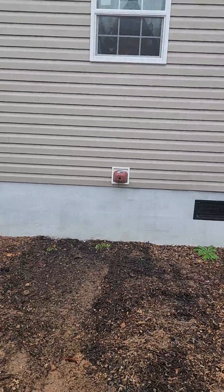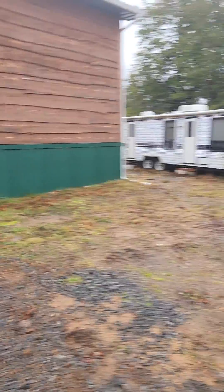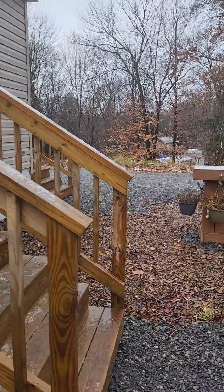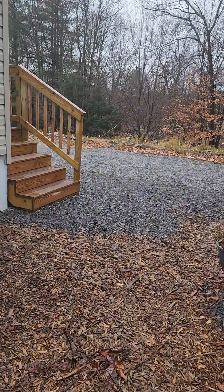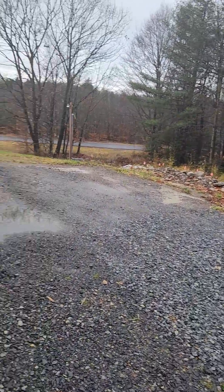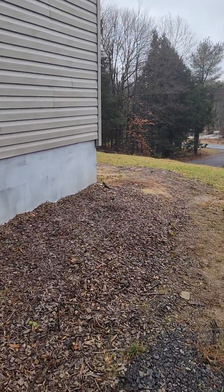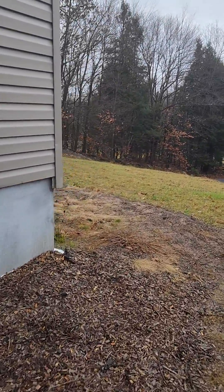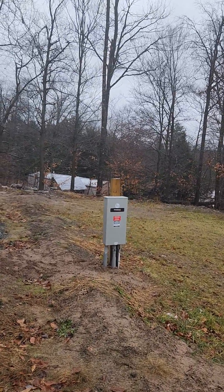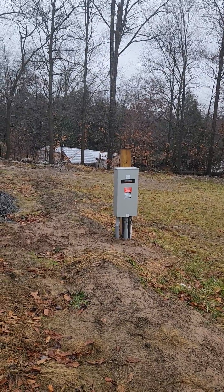The garage ATS comes underneath the house and then goes over to the garage, where the generator is. For the house, I had to put in a pedestal and have all sides cut off at the breaker box, then changed out the disconnect panel and put in the automatic transfer switch.